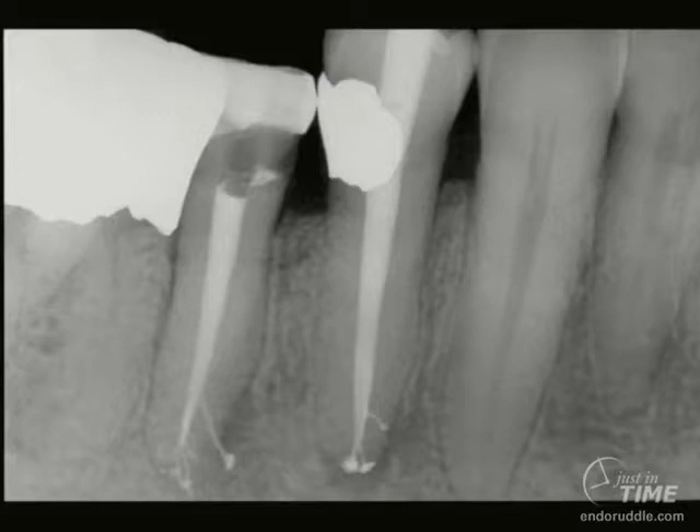Because if everybody has a complete access cavity with all the orifices identified, and if size 15 files are sitting at length at the terminus, virtually every dentist in the world can shape those canals and obturate them on a consistent basis.